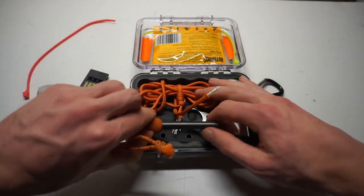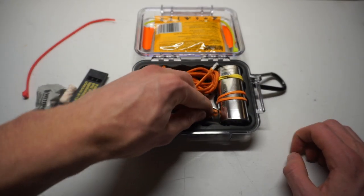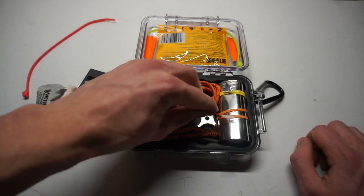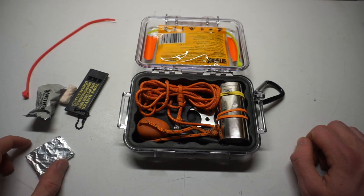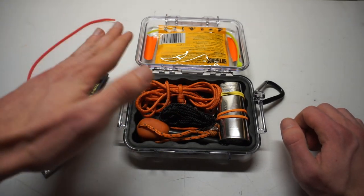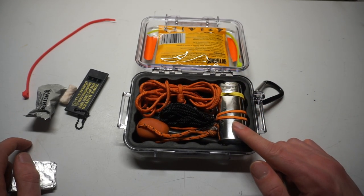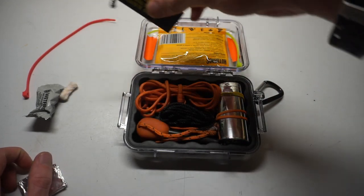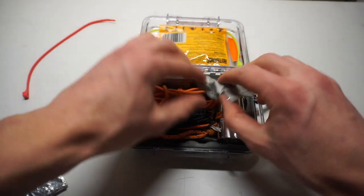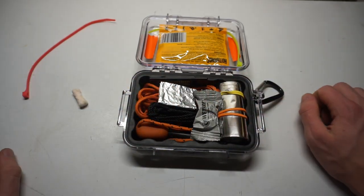I would highly encourage, if you're looking to build some really solid, really sturdy survival kits, taking a look at these Pelicans. Unlike other companies, the micro series Pelican cases are actually very affordable. This particular case only cost me about sixteen dollars, so you can get into a really sturdy, strong, water-resistant case for not that much money. I would definitely encourage taking a look at the whole micro series by Pelican. Anyway, hopefully you enjoyed this, and as always, God bless and I'm out.